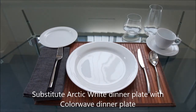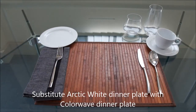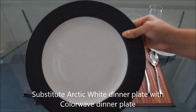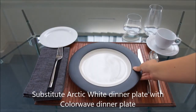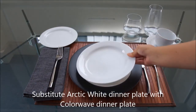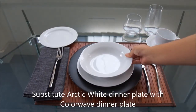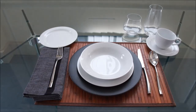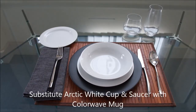To create a contrasting look, substitute the Arctic White dinner plate with the ColorWave Graphite Rim dinner plate. Again, place the entrée and soup plate on top of the dinner plate. You can also substitute the cup and saucer with a ColorWave Graphite mug.